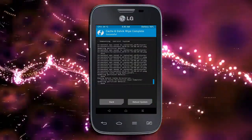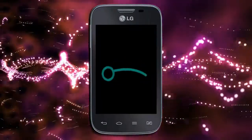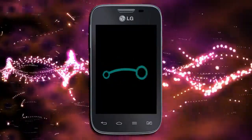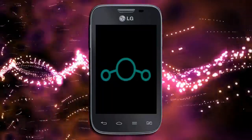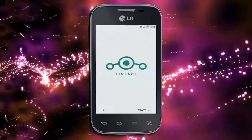After finishing all steps, we need to reboot the system. Press reboot system. Friends, it will take 2 to 3 minutes to reboot your device successfully, and then I will show you the cool features included in the Oreo 8.1 ROM.